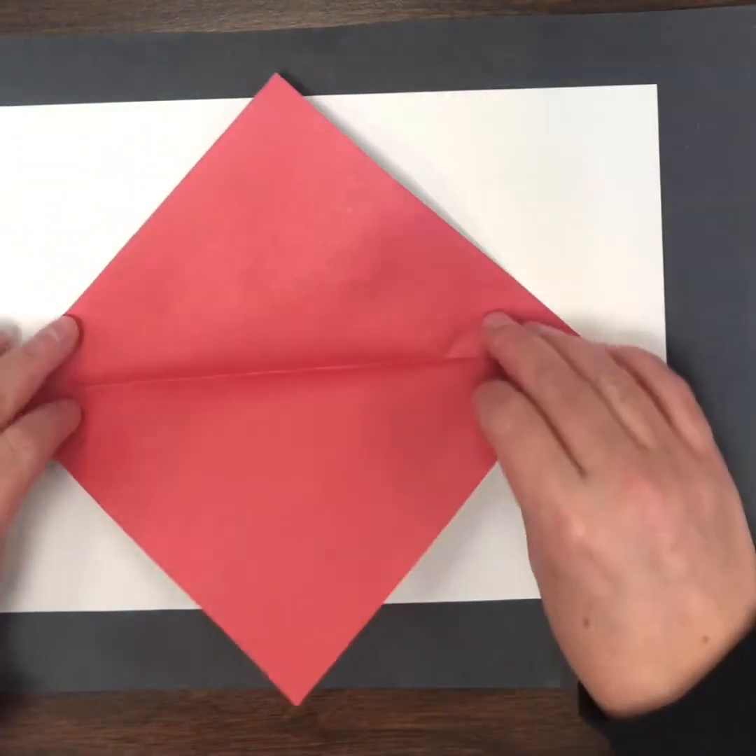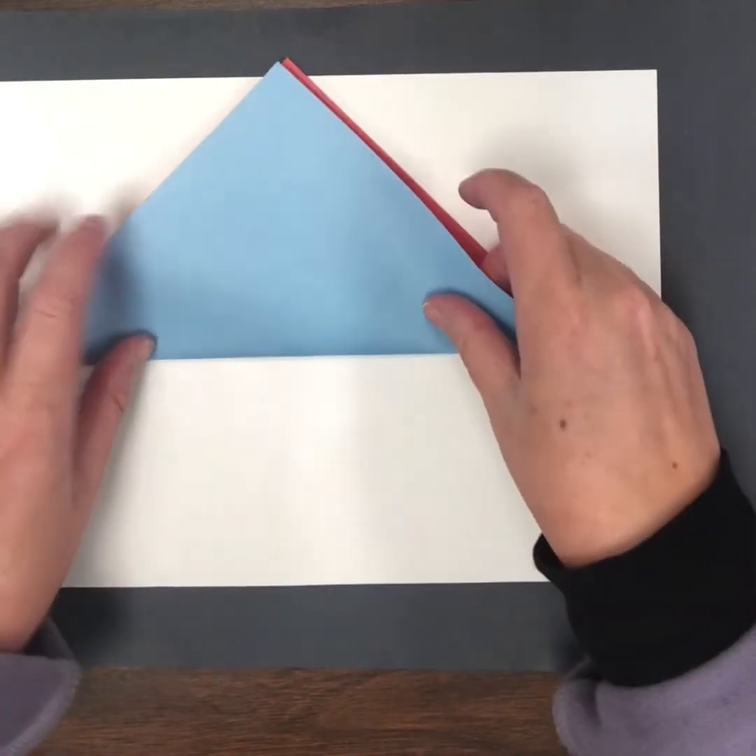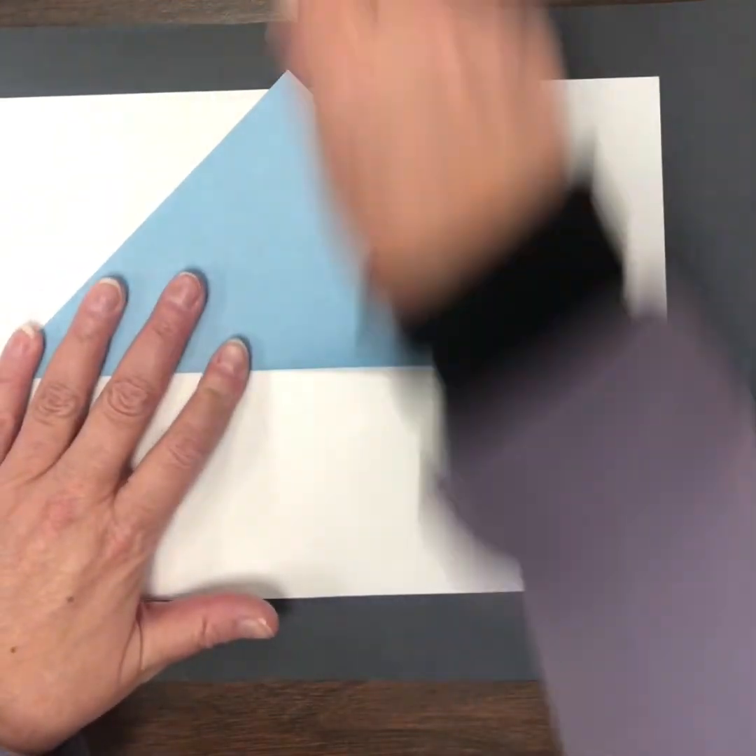When I open that up, I see my fold line and I see two large triangles. That fold line creates a line of symmetry.